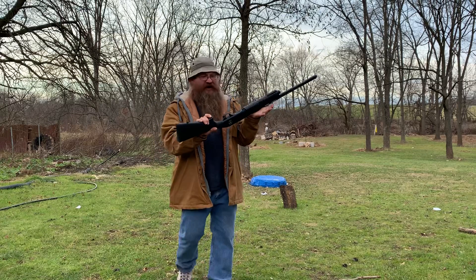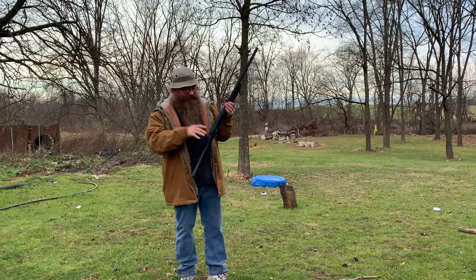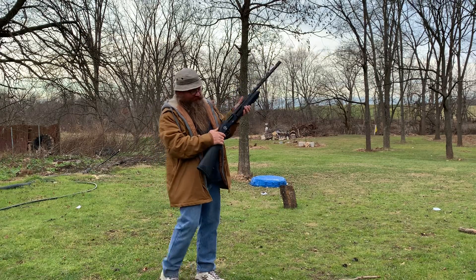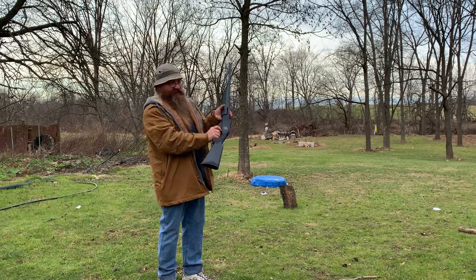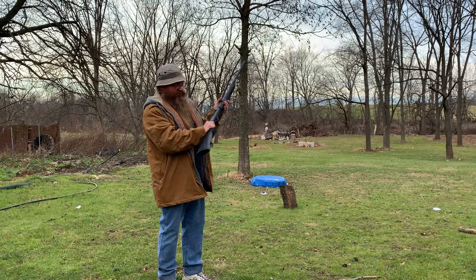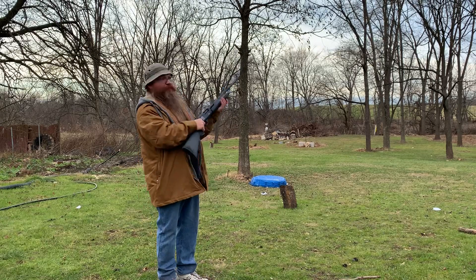This firearm has got some things that I love. I love Mossberg and I love my safety up here — this one has the safety down here like the Remington. This is a pistol grip; most of your Mossbergs are not, and I think some Remingtons are.